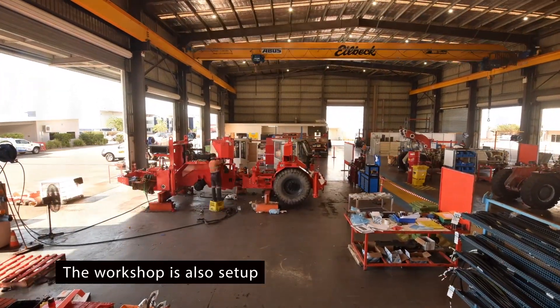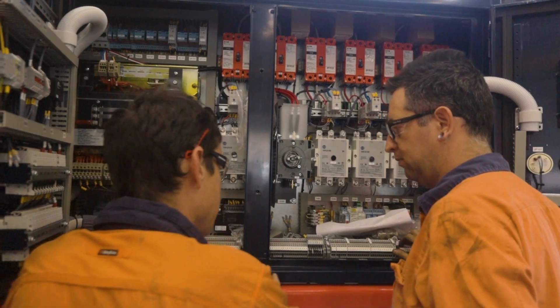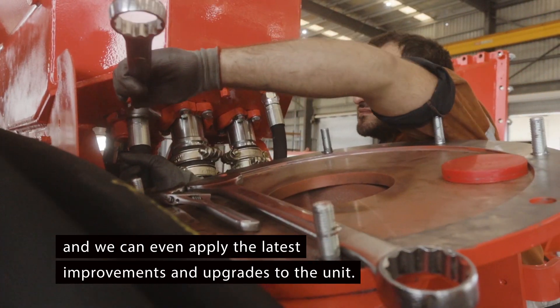The workshop is also set up for sustainability — parts are recycled through the program we use here. Your equipment is restored to its original condition, and we can even apply the latest improvements and upgrades to the unit.